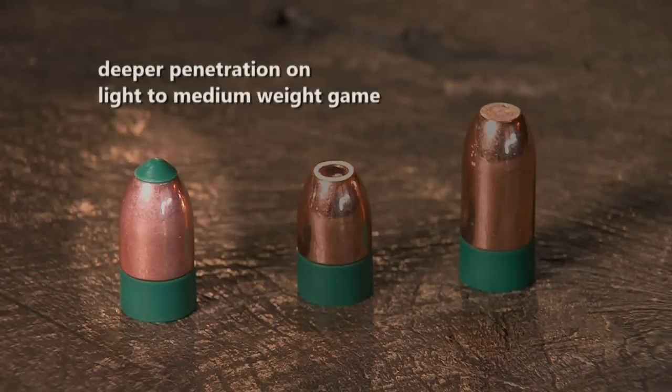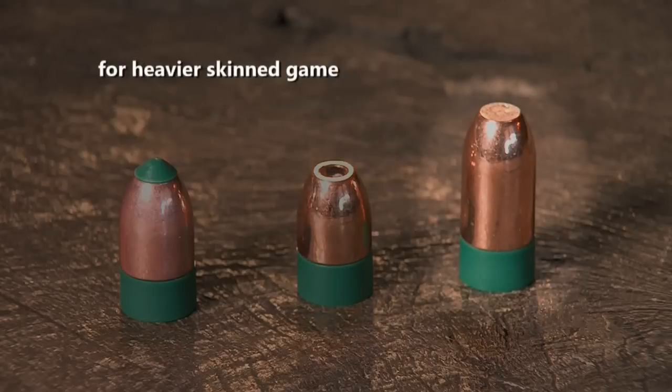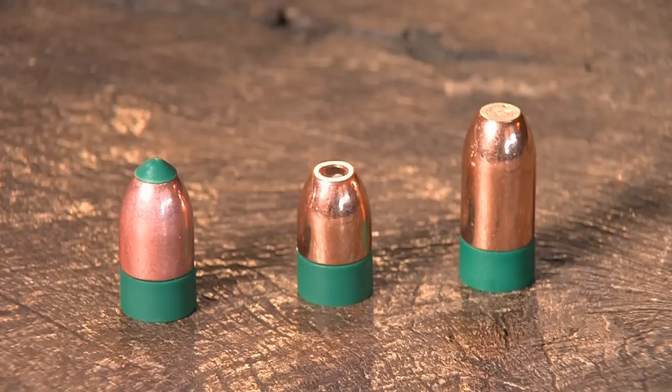The arrow tip is for deeper penetration on light or medium weight game like deer, elk, or black bear. The hollow point is for maximum expansion on lighter-skinned game like deer and varmints. And the flat point is for heavier-skinned game like big black bear, grizzly bear, and moose. So by matching the tip design and the bullet weight to the game and situation that you're hunting, you can have the perfect bullet.